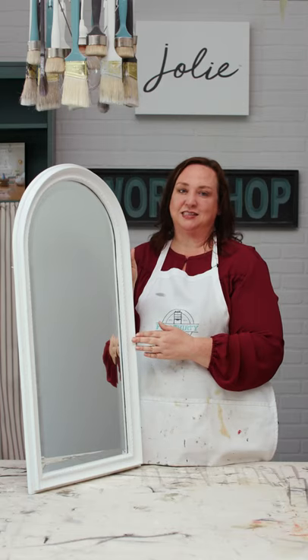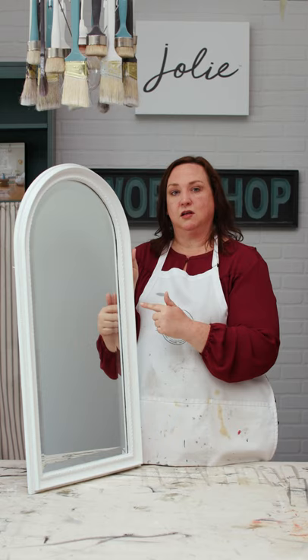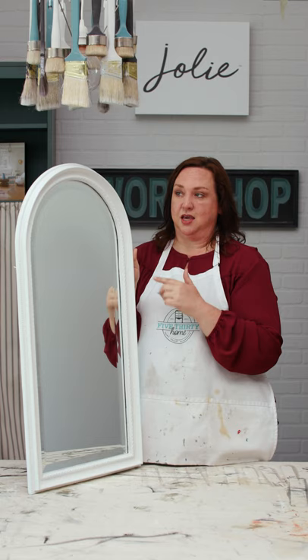When we're painting glass or mirrors, we like to use Vaseline or wax along the edge to keep paint from getting on the surface. In this case it's an arched mirror, so taping is really difficult, and that's a great alternative. Keep that in mind when you're painting — use a little bit of wax or Vaseline on the edge so you don't paint your surface.